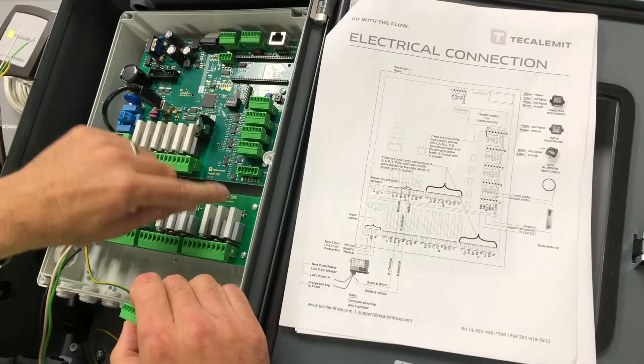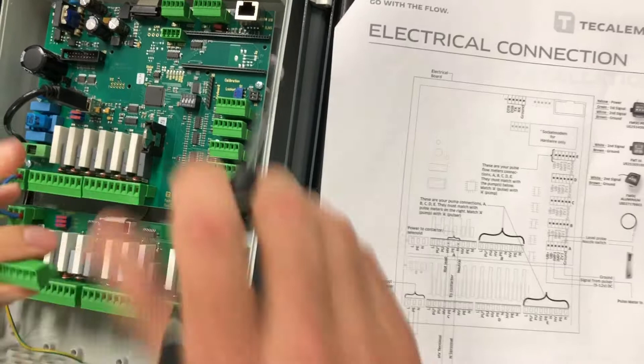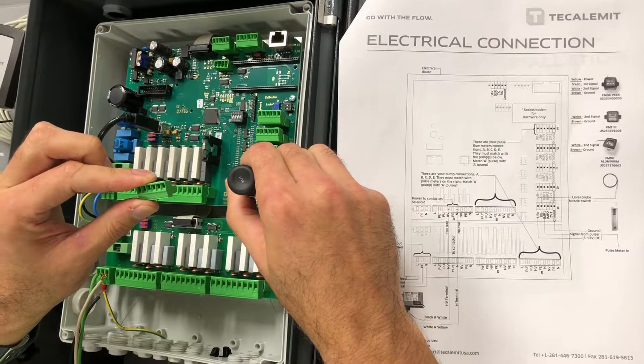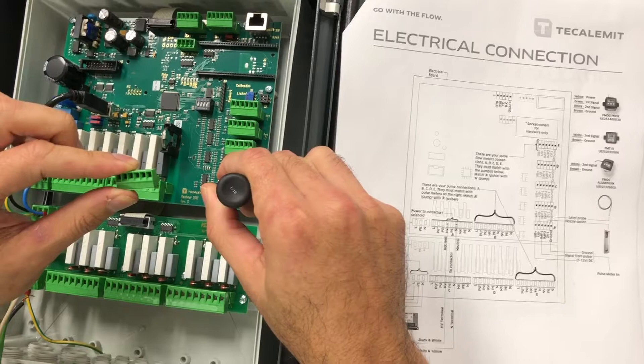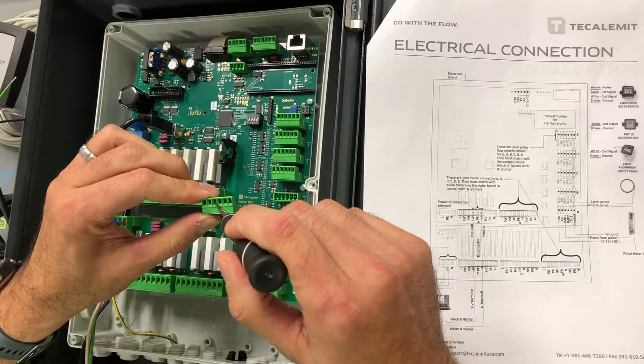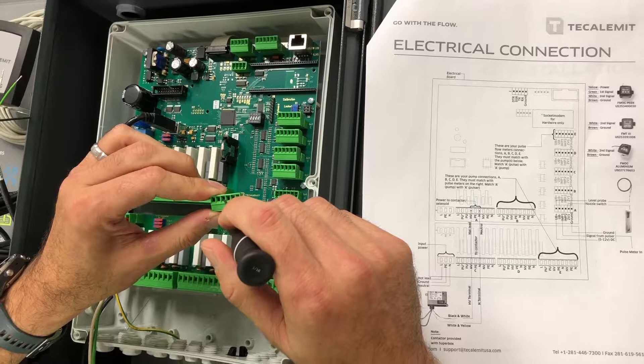Your ground wire, which is brown, goes into the very first slot labeled ground — slot number one. Then go four over from the right: one, two, three, four — that's your signal slot. You can use either your white or green wire coming into that fourth slot from the right for your signal.